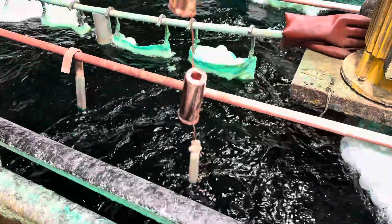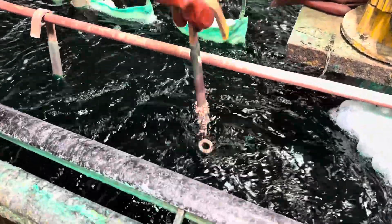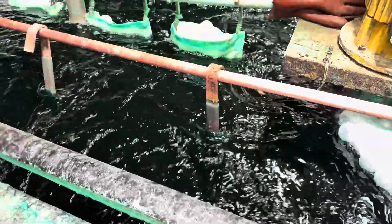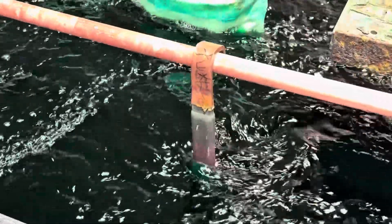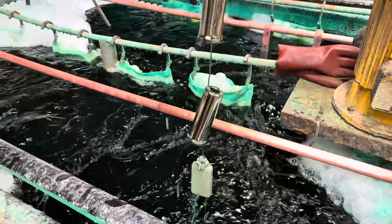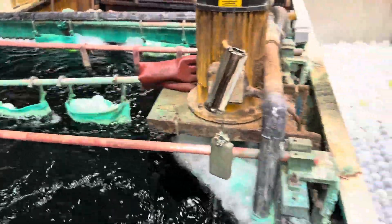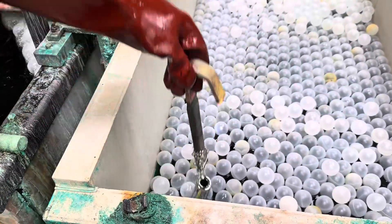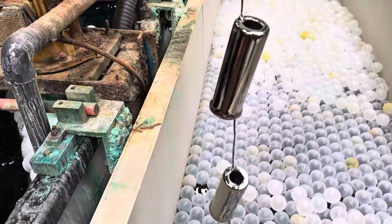Now going into the nickel plating tank. Now coming out of the nickel — a nice chrome-like appearance. That will be the shine that you'll actually see at the end.